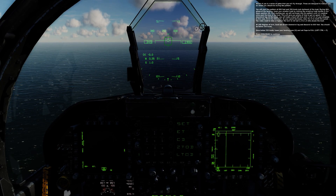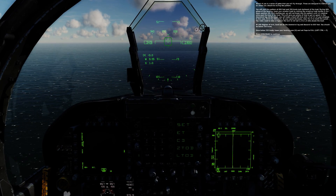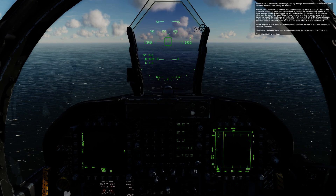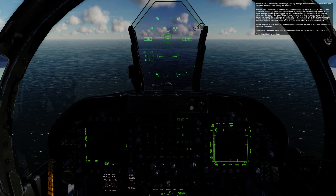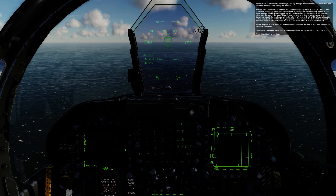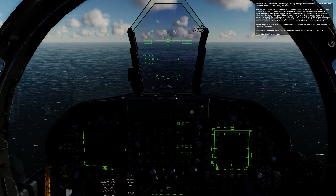This will give you plenty of time to get on speed in the downwind leg. At the break, you will make a level turn with a G of 1% of your airspeed — in this case, 3.5 G for 350 knots. As your speed decreases, relax the G to match the speed. You may need to relax or tighten the turn to roll out 1.3 to 1.4 miles abeam the boat.